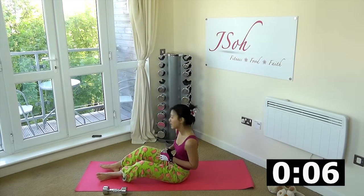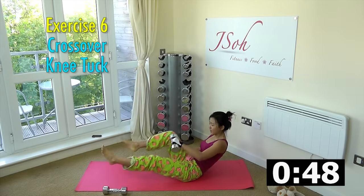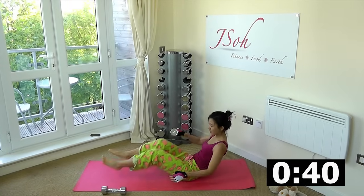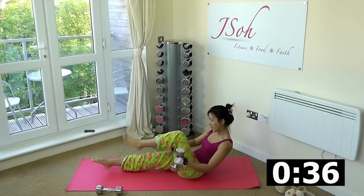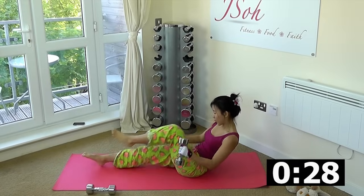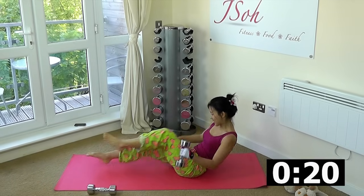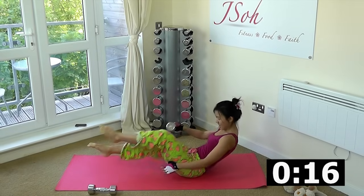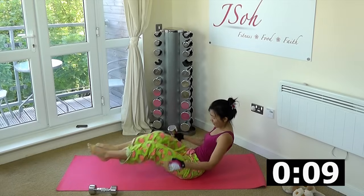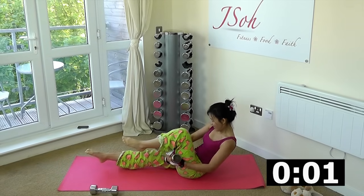Down onto the mat — we are going to focus on our abs, just like a Russian twist. Legs up, cross over, bring the weights over and cross it over. Bring your upper body slightly lower down, extend your legs, bring the dumbbells over and cross it. Nice and controlled. You should feel your abs working as you try to maintain this position, and your lower abs working at the same time. Halfway there — if you want, you can use a heavier dumbbell or increase the speed. Almost there, and rest.